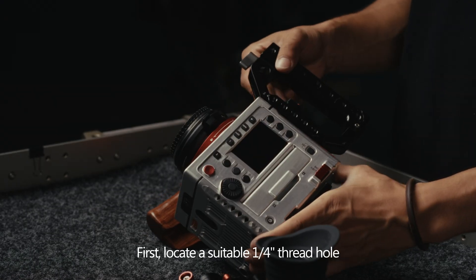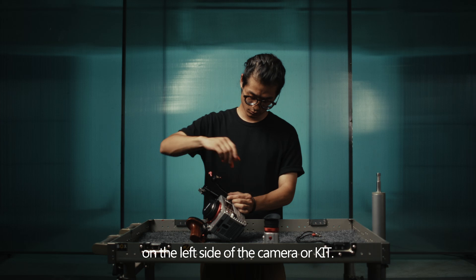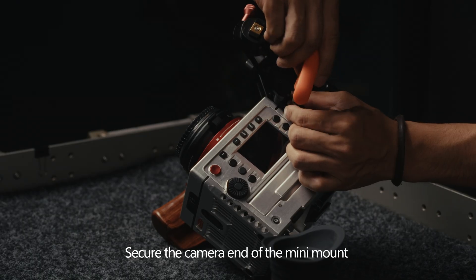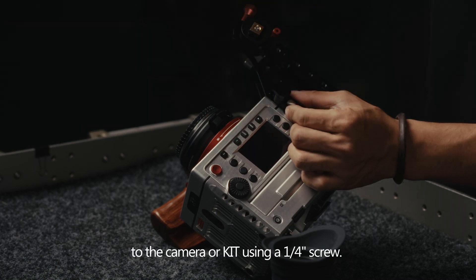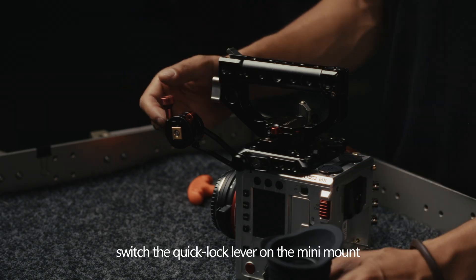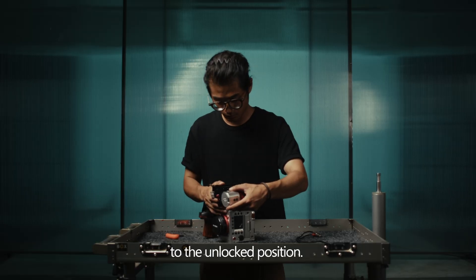First, locate a suitable 1/4 inch threaded hole on the left side of the camera or kit. Secure the camera end of the mini mount to the camera or kit using a 1/4 inch screw. Then switch the quick lock lever on the mini mount to the unlocked position.